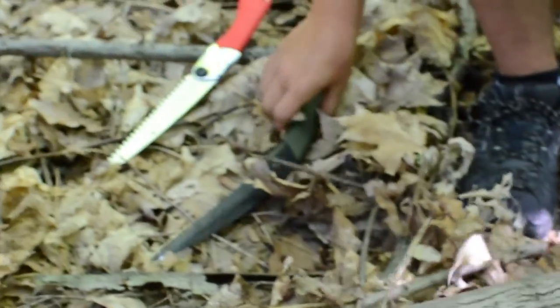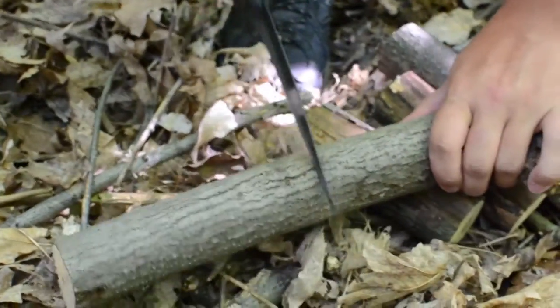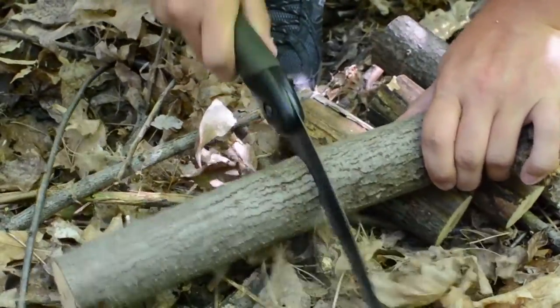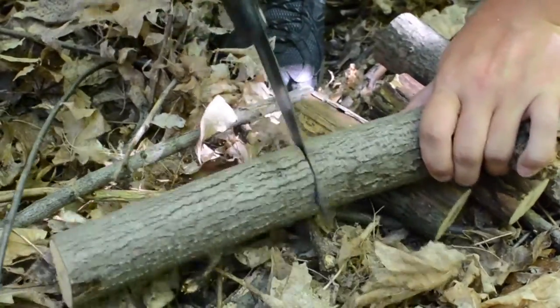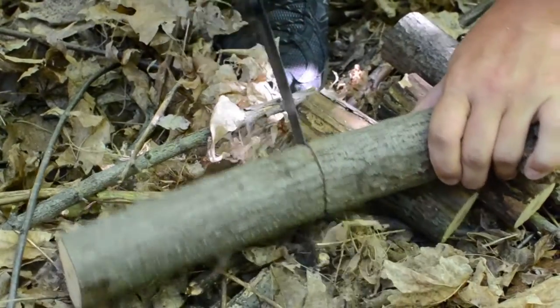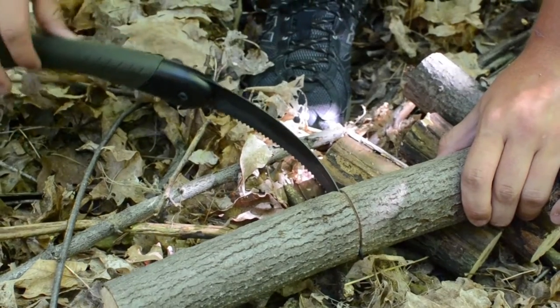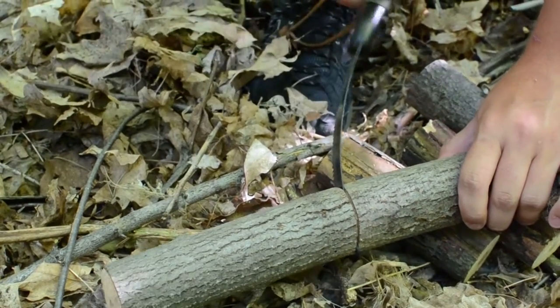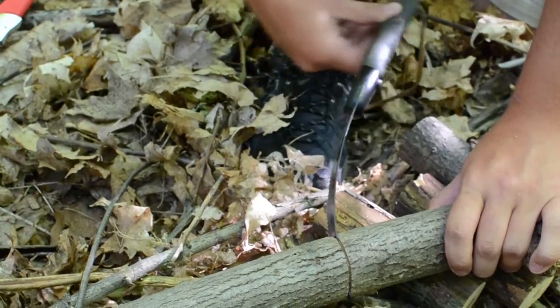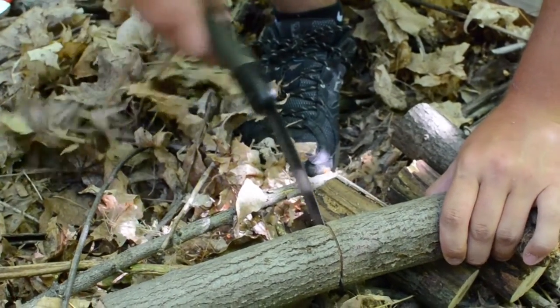It works pretty well. I'll go ahead and do one more cut with the Bako. Let's do a little blade test — this one is a bit more flexible. The Bakos are known for not snapping at all, while the Silky's — I hear a lot of bad things about the blade snapping.